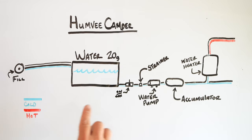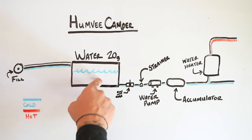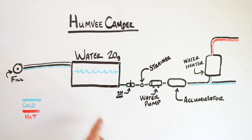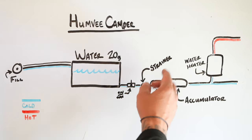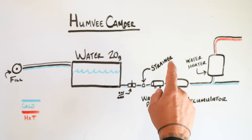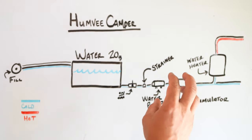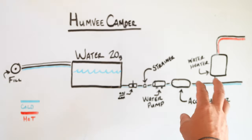Here's a quick overview of the layout for the water system. We're going to have the fill valve on the outside of the Humvee, which will go into the 20-gallon water tank. There'll also be a return breathing valve back and forth, then it goes to the on/off switch, then to the strainer to make sure there's no debris inside the system before it gets to the water pump, then the water pump to the accumulator. The accumulator holds the pressure for the system, and then that feeds to the water heater and the other water sources.